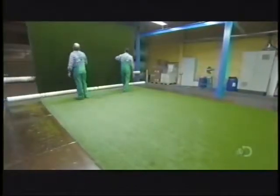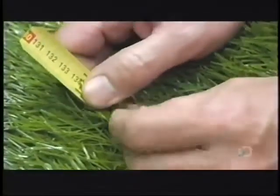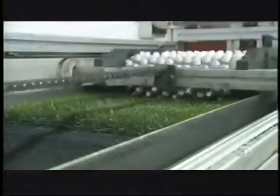Now they check to make sure the grass looks good on the surface, pulling out loose bits and measuring the fibers. Then it goes to a device that simulates the effect of football cleats, to confirm this turf is tough.